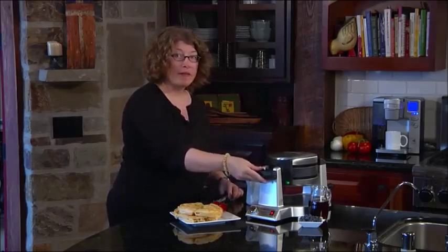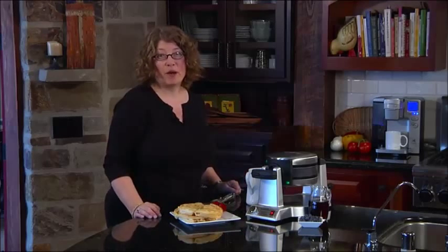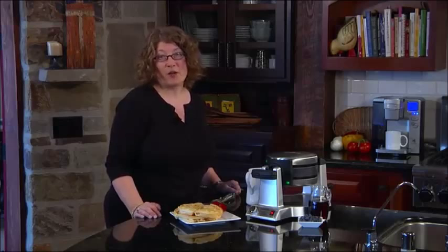So there you have it — the Wearing Pro Double Belgian Waffle Maker. It's a great, fun, and easy product to use at home every day or even on the weekend.